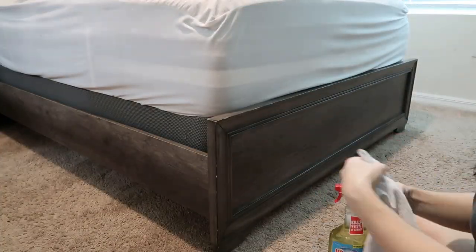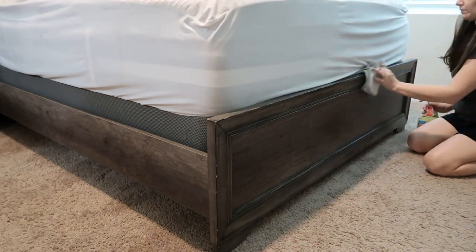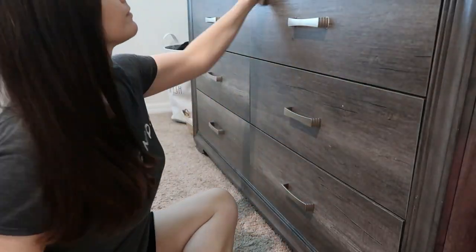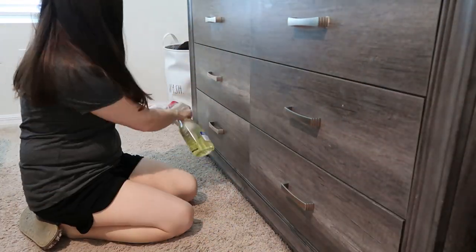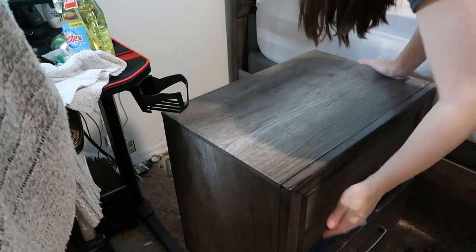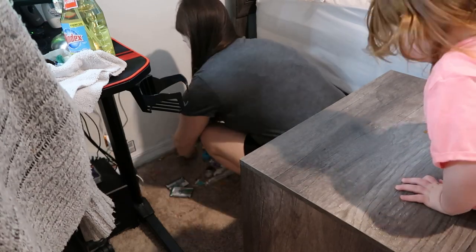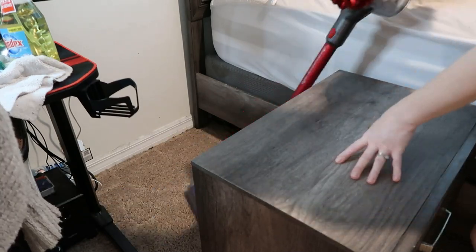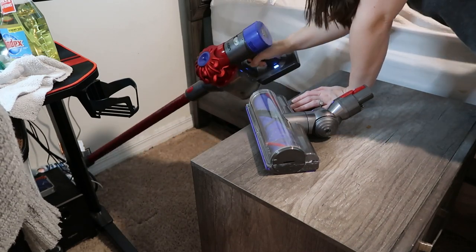I'm using my trusty multi-surface cleaner for everything — the baseboards, footboards, everything on this bed, the dresser, the nightstand, the windows — just keep going with the one cleaner. Make sure to clean all the furniture in your room better than you normally would; this is deep cleaning. Get into all the little cracks and crevices. Any furniture you can move, move it. Look behind this nightstand — you can see all the stuff back there. Clean that up, wipe down the baseboard, the wall, any furniture you can't normally reach. Then vacuum the area really well and take your time.